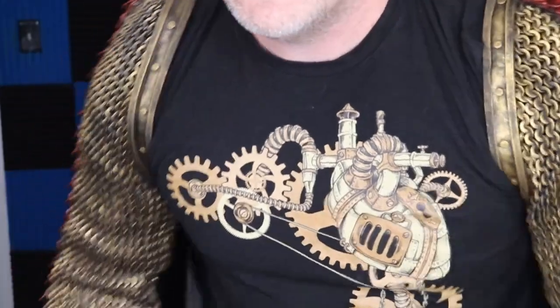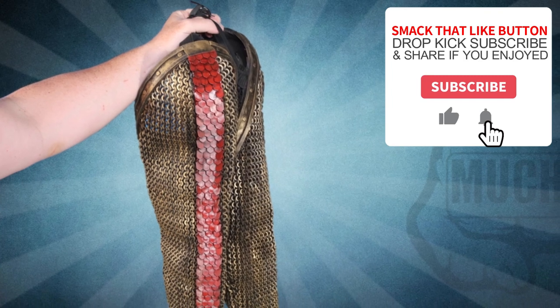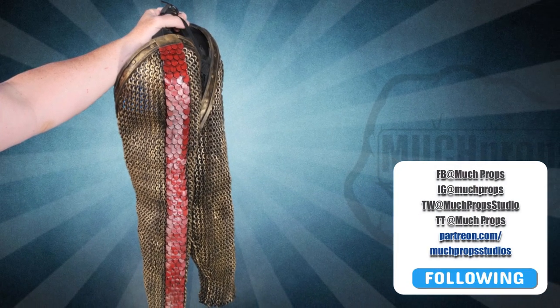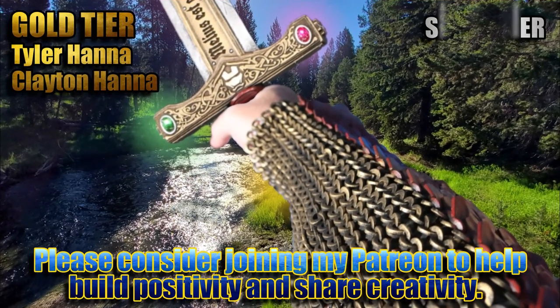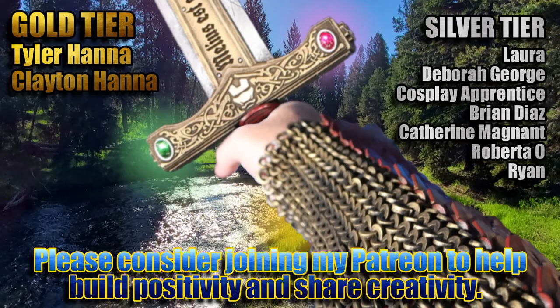I'm getting close to the end so let me put this thing on. See, it's not that hard to get on by yourself — it's the taking it off. I can't... can you help me? Just grab the— the scraps— ah! If you enjoy what I do here on YouTube and want to see me continue to build awesome things like this, please consider joining my Patreon with these awesome people and help me create a bigger, better, more creative community.